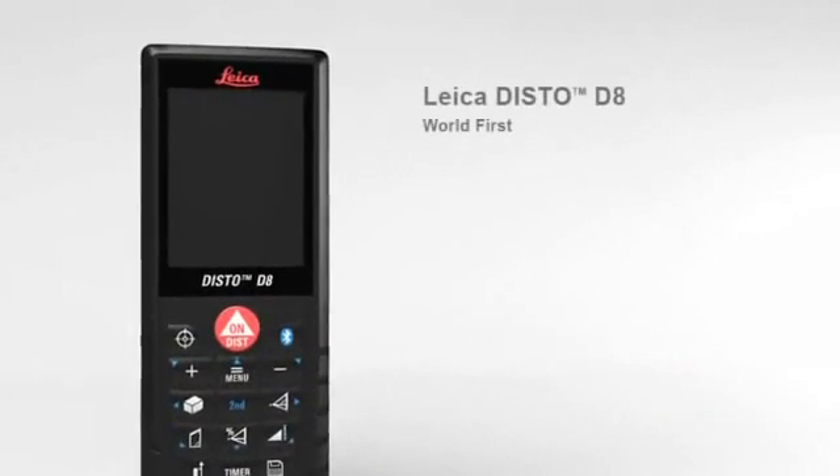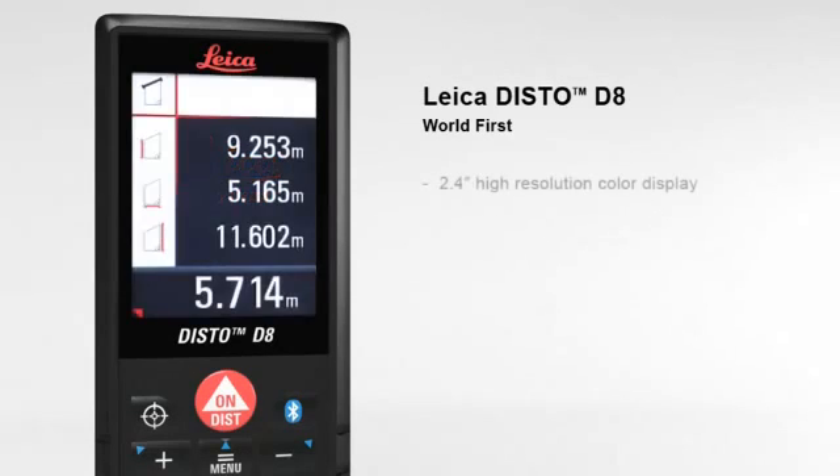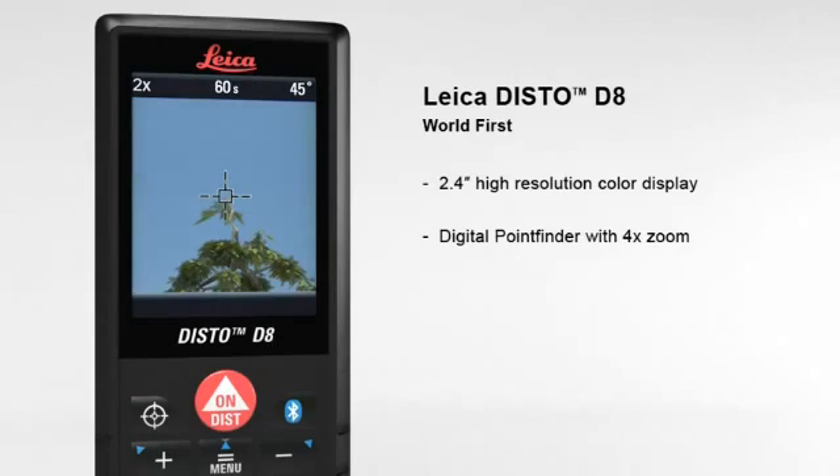The Leica Disto D8 — the world's first laser distance meter for absolutely precise distance and tilt measurements with Bluetooth data transfer. The 2.4 inch color display presents all measurement results and supplementary information in an easy-to-read format. Its high resolution capability provides a sharp, crystal clear image. The digital point finder with four times zoom makes finding the target much easier over long distances.